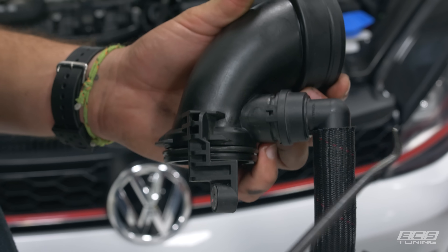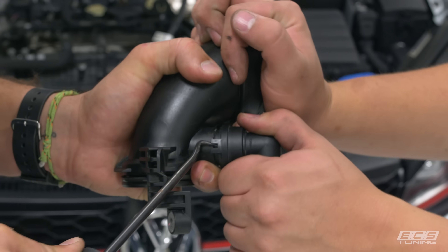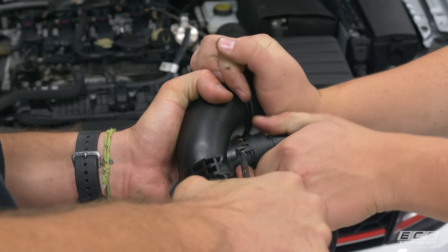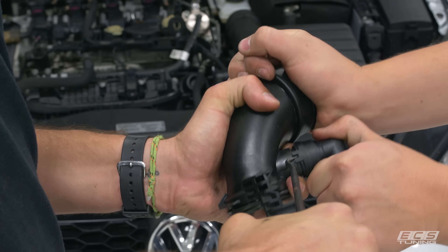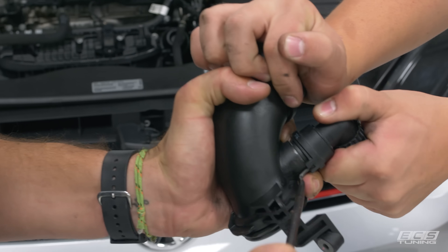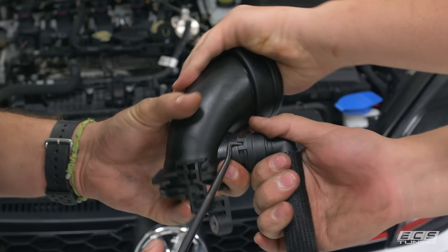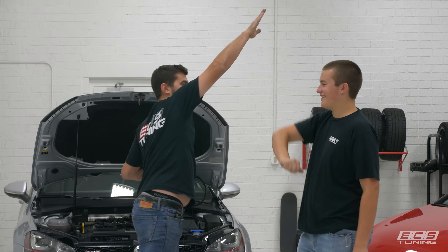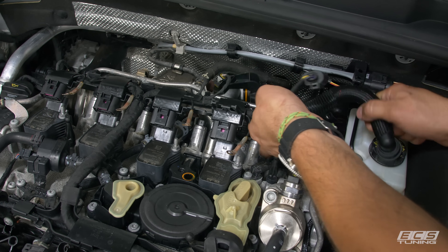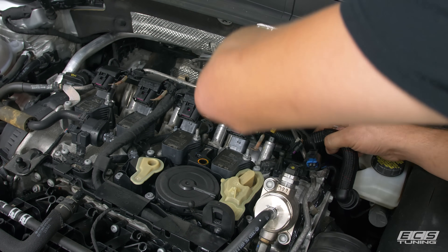Turn the turbo inlet pipe clockwise and it should come right off. With it off the car, grab a pick and jab it right into that slot, pry up a little, and then grab a friend and have them pull on it — these things are pretty on there so it takes some real pulling. Now we're going to take the PCV hose and snake it back into place, then put the turbo inlet pipe in rather than dealing with them together.